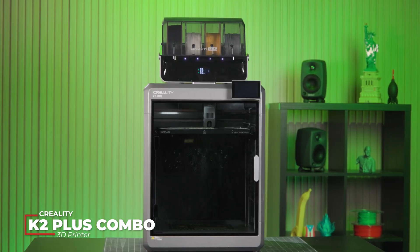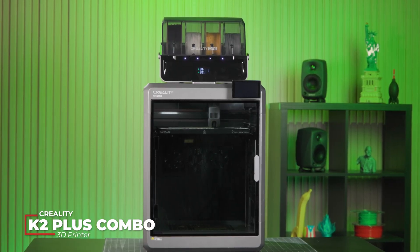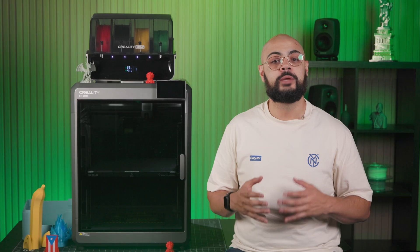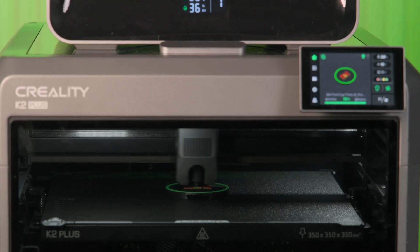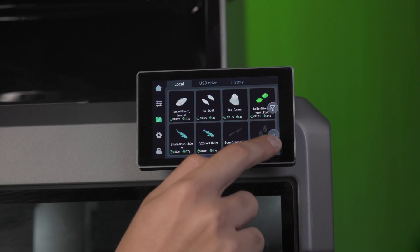Today we're shining the spotlight on the Creality K2 Plus, a 3D printer that promises to take your projects to new dimensions. With its spacious build area, cutting-edge features, and reliability, this printer is a great innovation for makers and creators alike.